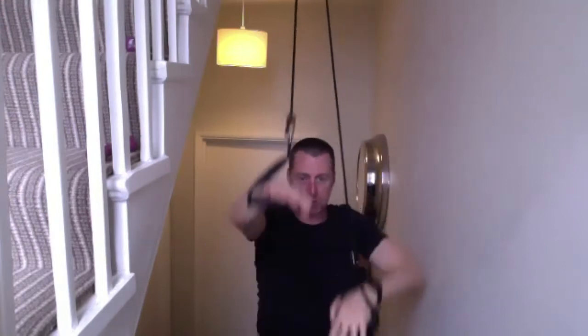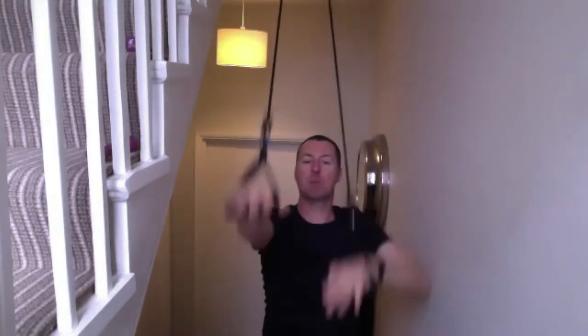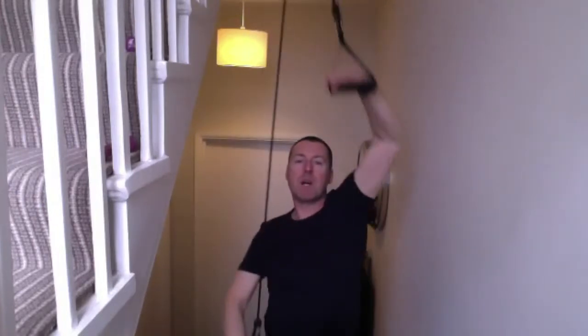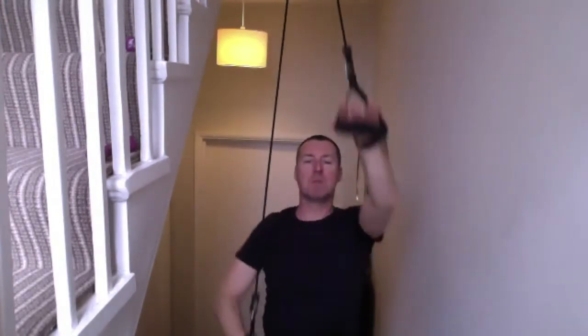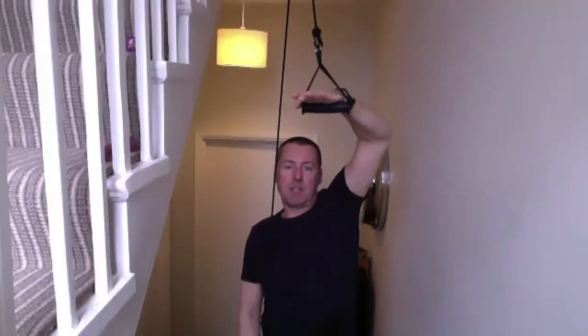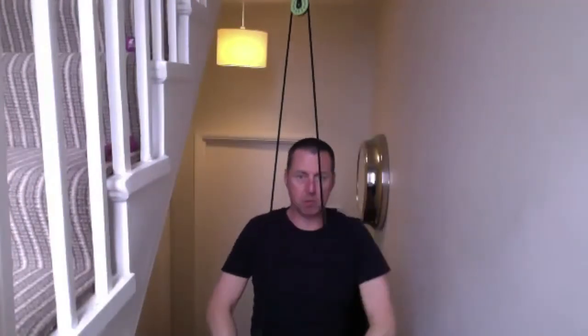Let's go back to full stroke front crawl. We're at two minutes. Keep the head still, work on the body position, the rotation from side to side. Pop the elbow out early, pulling with the forearm - fingertips to elbow is the paddle you're trying to create above the head to push through. Open out the fingers a little bit.